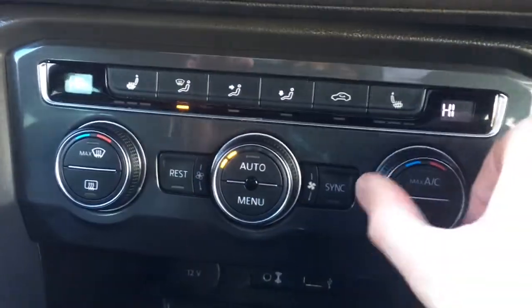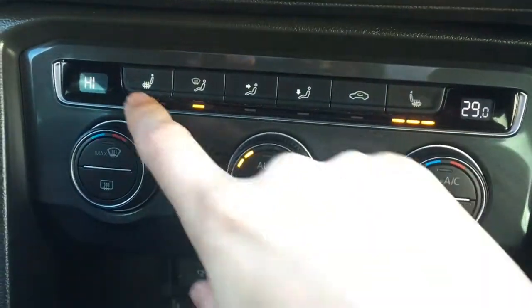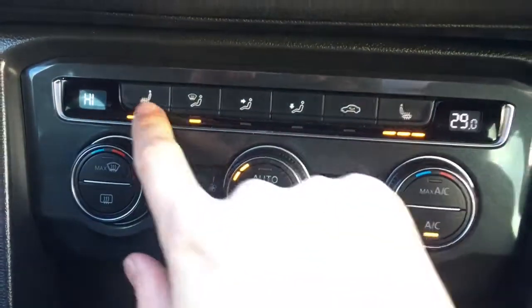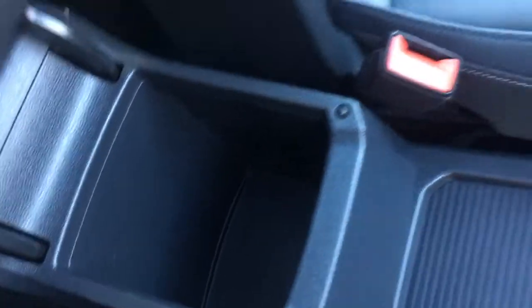Down here we've got the dual zone climate control so both sides can be adjusted independently from one another. We've also got driver and passenger side heated seats, which are particularly useful in cold weather. Push this button here and we get the park assist, which appears on the driver display. The central armrest opens up for some storage space. We've got really comfortable upholstery in black and grey with the R-line logo, and an electric sunroof overhead which is great for letting in plenty of light and air.